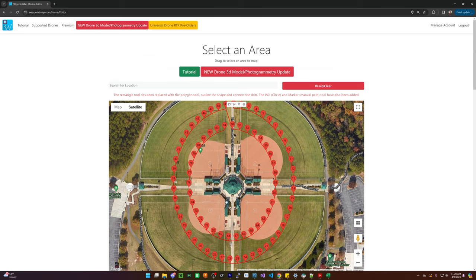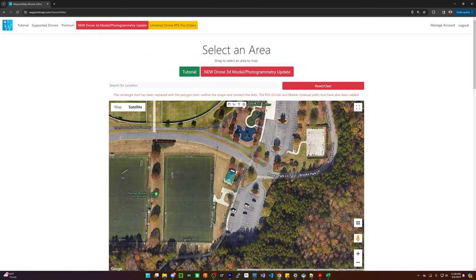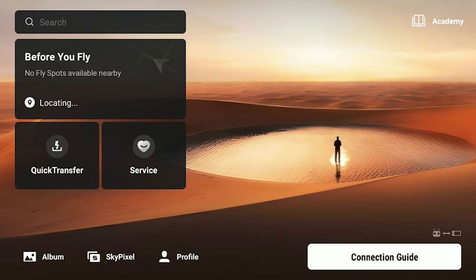I'm going to do two passes around the center just as before. And then there's also this little picnic area slash bathhouse that I'm also going to create two flight plans around. And then after that, let's go through and compare this apples to apples to the previous mission on the Air 3, and then also on the Mini 4 Pro.